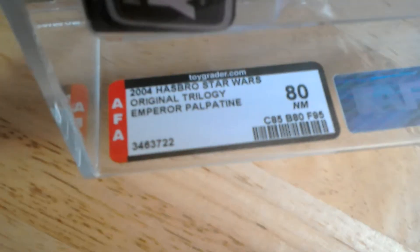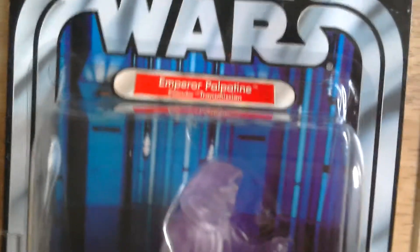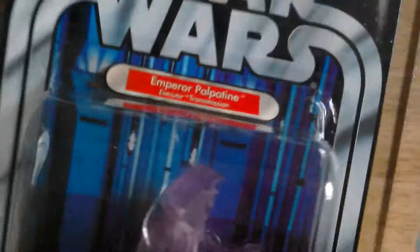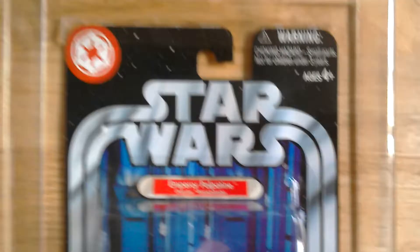2005 Hasbro Star Wars Original Trilogy Emperor Palpatine. I guess there's a ding in the bubble at the top there — you can just see there — so that brought the grade down. 95 for the figure is a high mark.